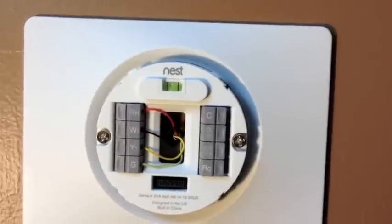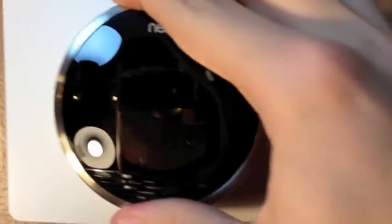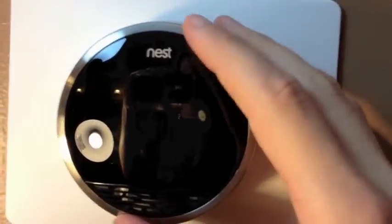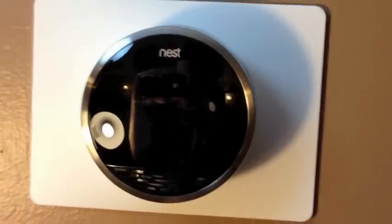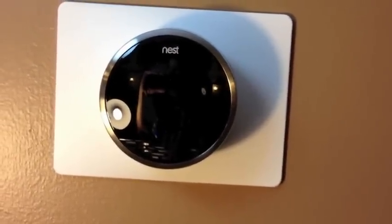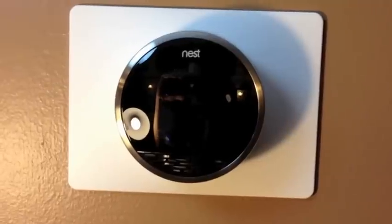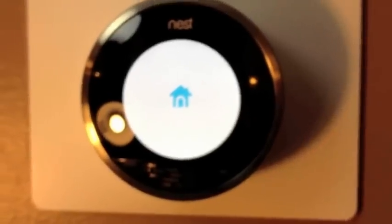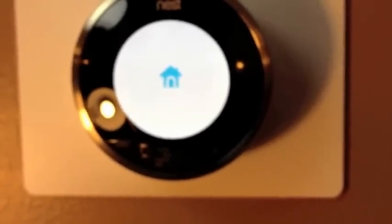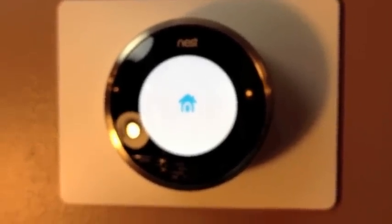The base is mounted, so now we're going to mount the actual thermostat onto the Nest. I think it goes in top first and just snaps in. I did turn off my breaker to my thermostat as recommended in the installation guide. Now I'm going to go turn that back on and see what happens. The breaker's back on and it comes up to this little home icon, so it looks like the installation is complete.